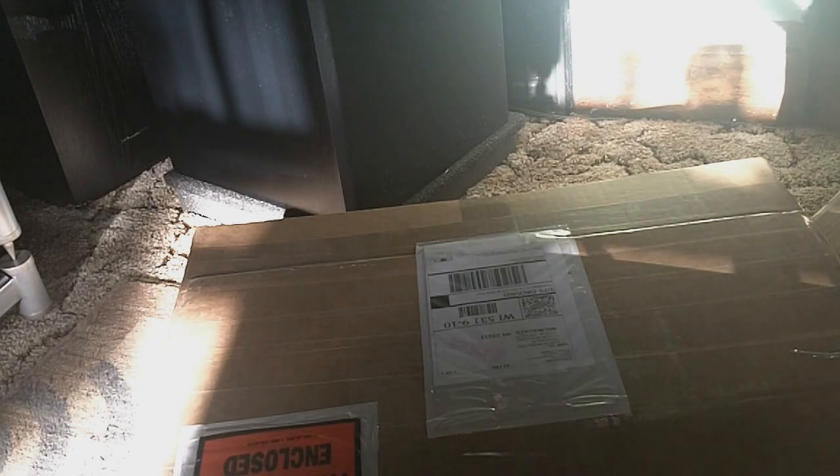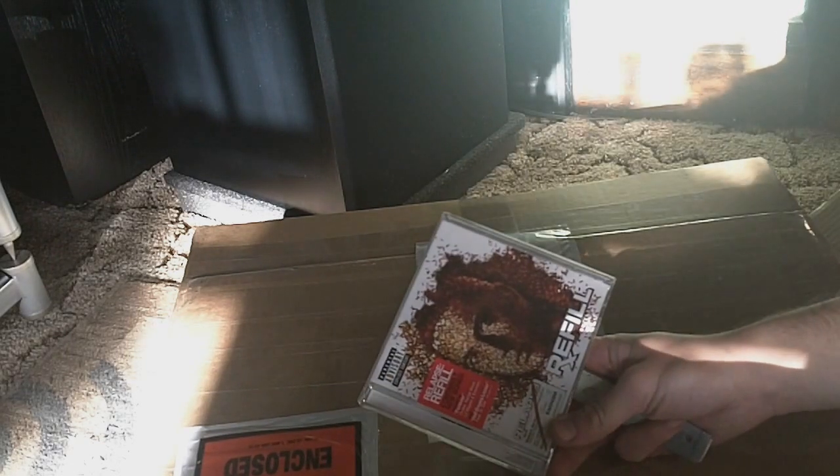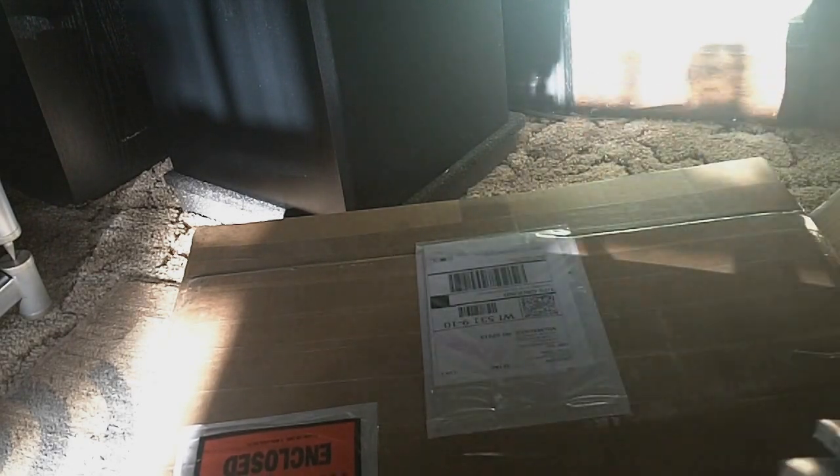What else is in the Amazon box? Two music CDs. First, Eminem — The Eminem Show. And then Relapse Refill, also Eminem.